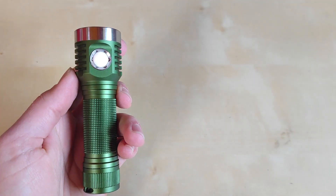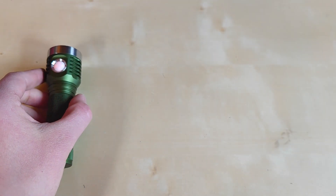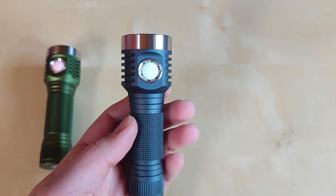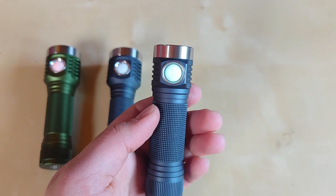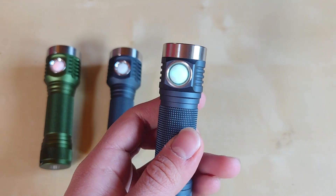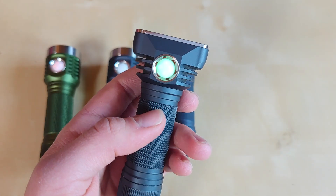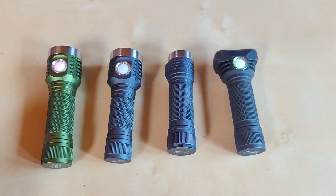For the beam shot comparison, let's keep it Hank's only. We've got the D1K on SFN60 as the main subject, the D1 standard on XHP70.3 High Intensity 5000K 90 CRI, the D4K on Mix Nichia 519A, and last but not least, the 21700 cell variant of the DT8 also on Mix Nichia 519As. Let's see how they all compare in the forest.